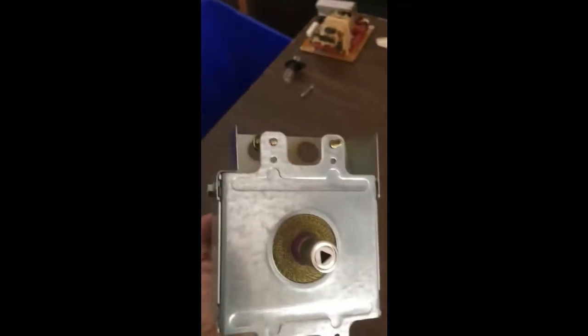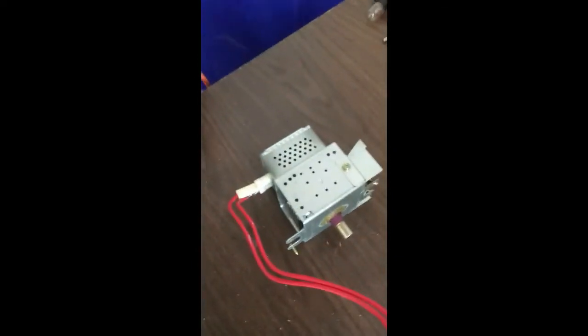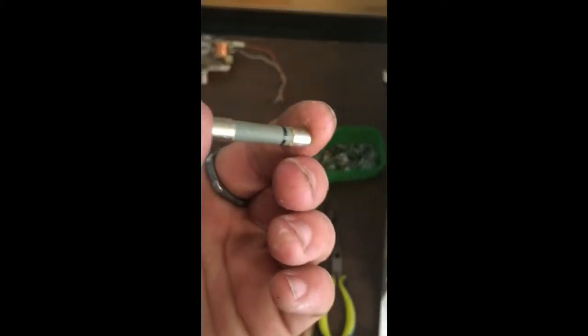Interesting things I found inside - by the way, that's my screw bin - was this component which I'm going to further take apart. Good lord, that's weird looking. I think that's the transformer; I have no idea what's inside of it. I also found a light socket and I think this is a fuse.